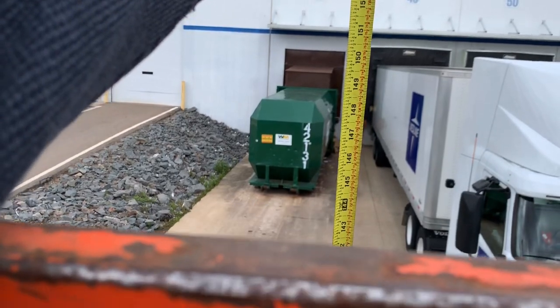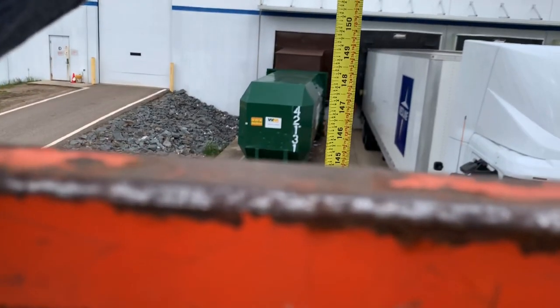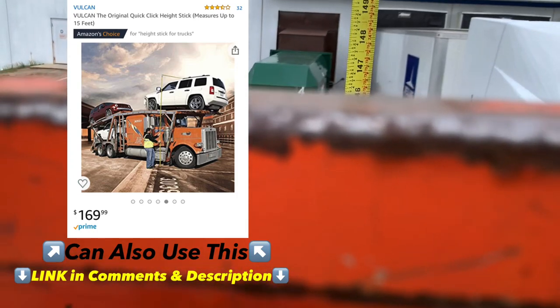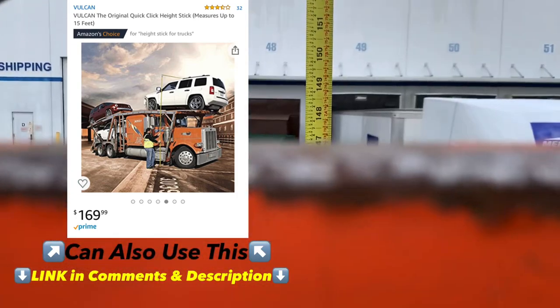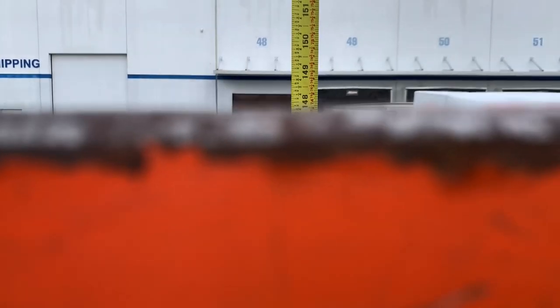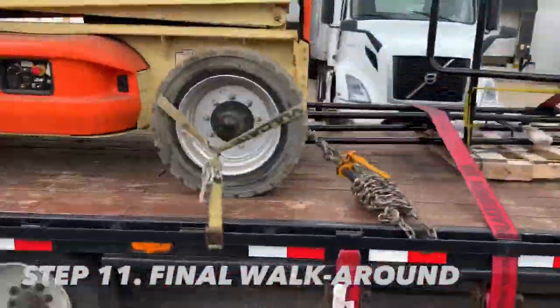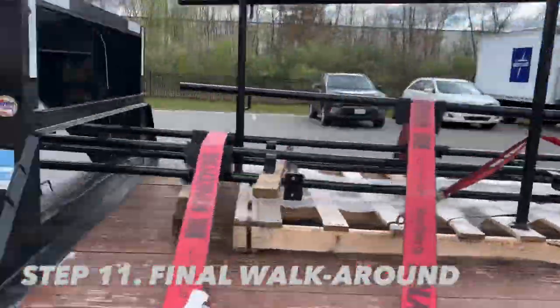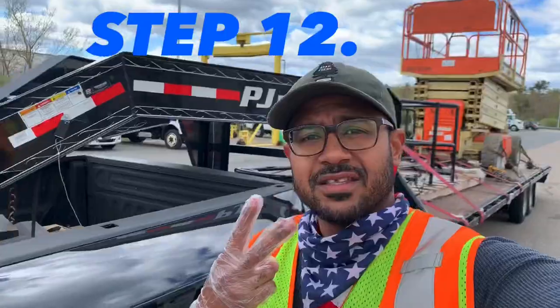Check height. I'm at 12 feet. I'm at 12 feet 5 inches. Final step. Time to get moving.